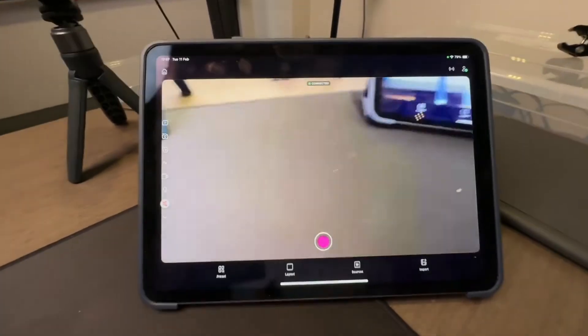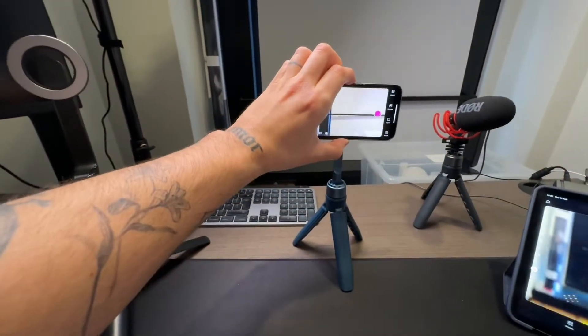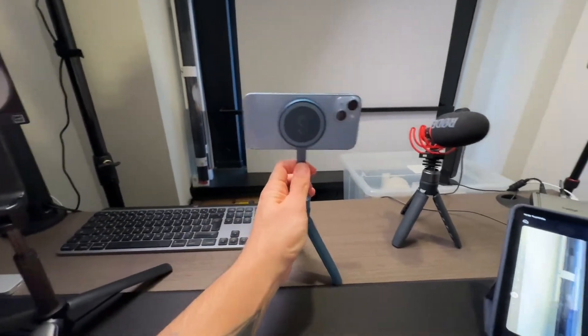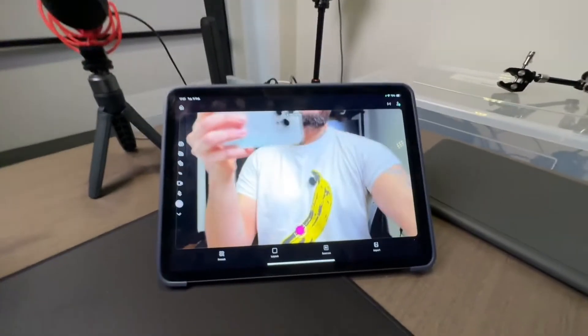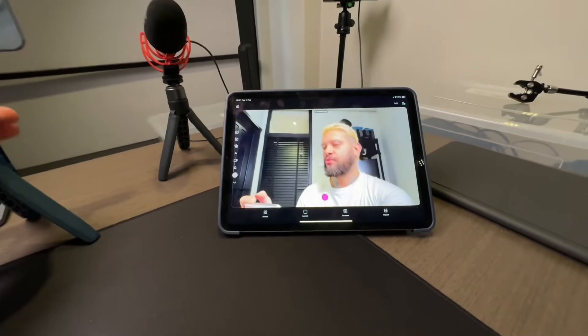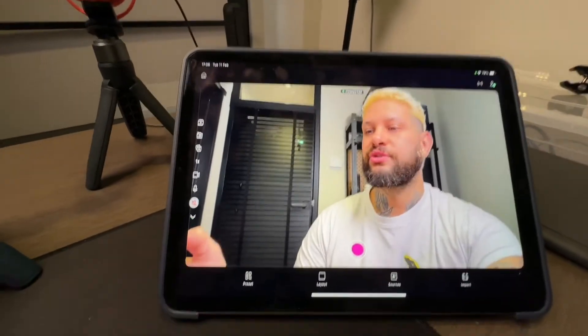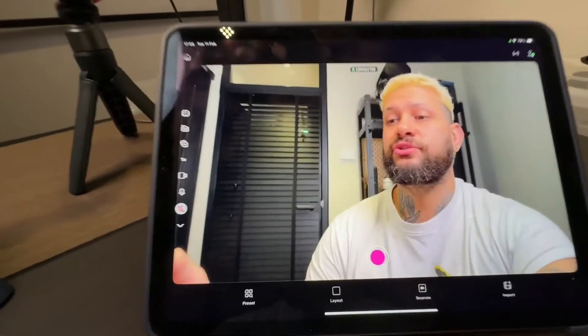Once you have your iPad set up as a monitor, all you need to do is grab your phone, put it on a tripod just like this, flip it, and as you can see, we now have our iPad as a monitor.